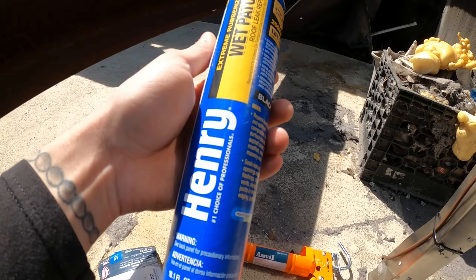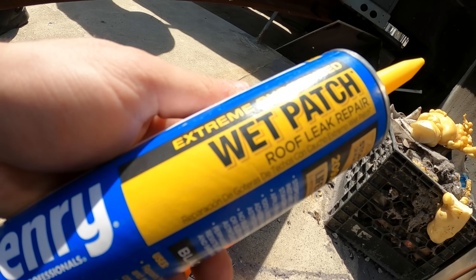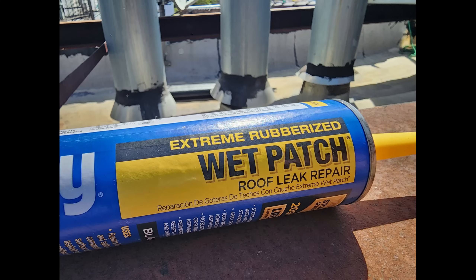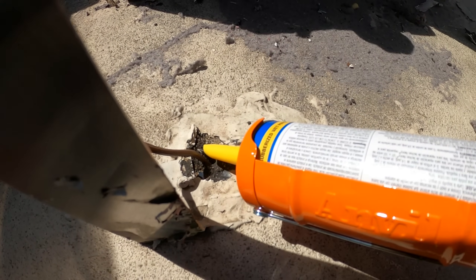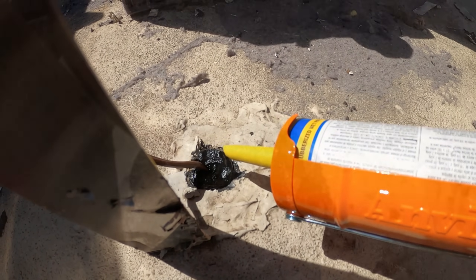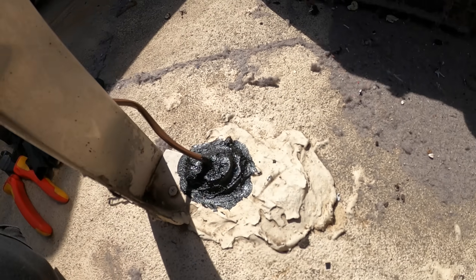Got the caulk gun here — we need to seal the roof. This is extreme rubberized wet patch roof leak repair. Got to cover that hole. Seal that up nicely, smooth out the edges. That's it — nice and clean.